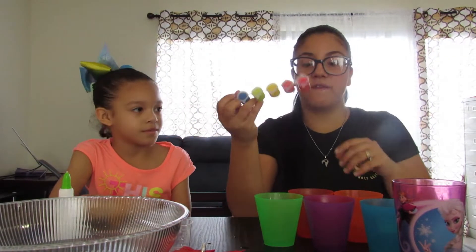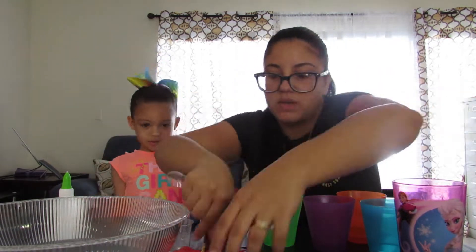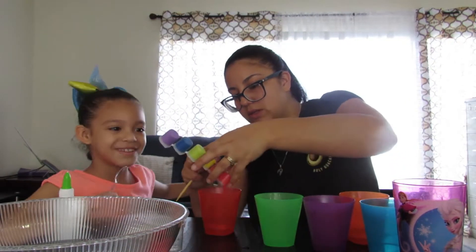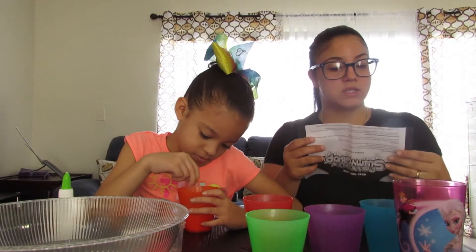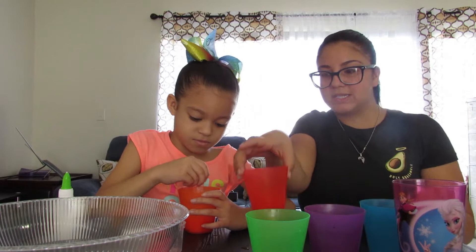Once she's done there, we gotta separate the glue into six separate cups. I didn't know we needed so many cups to make slime. We're gonna come back when we separate it into the cups. Okay, I separated it as much as I could. Now it says we have to put one color of each in each cup, so let's put the red in the red. Now she's doing the second color, which is orange, and this says it has to be quick.